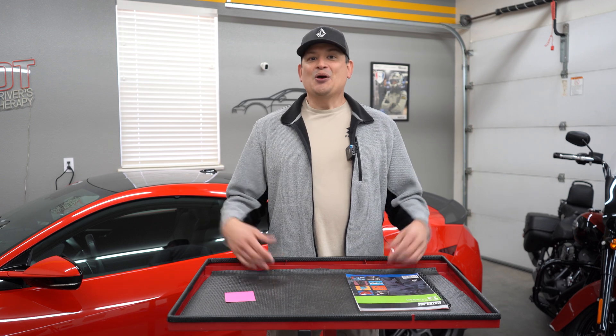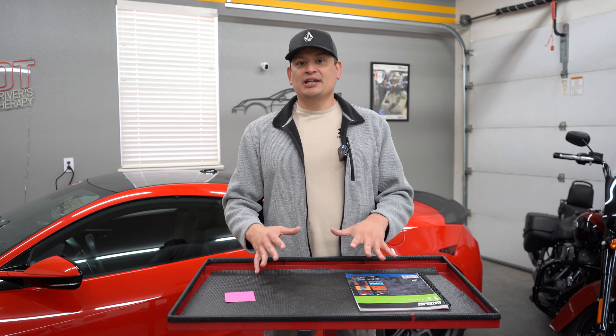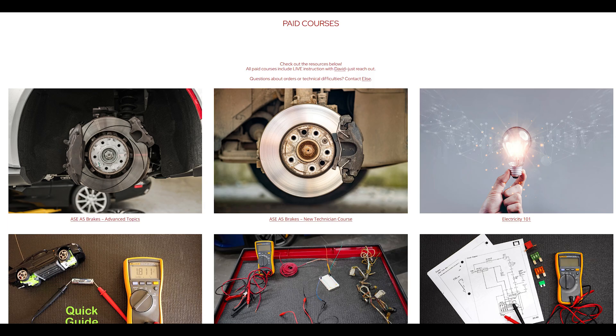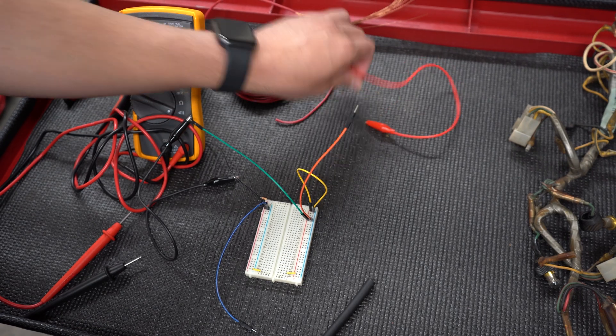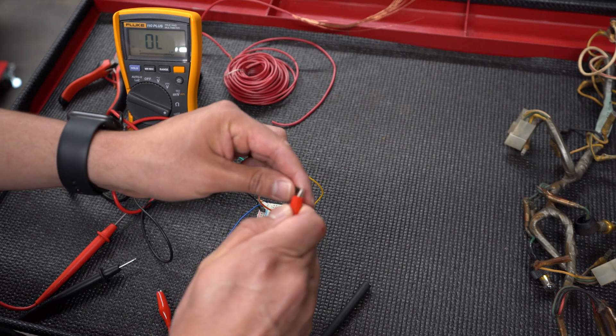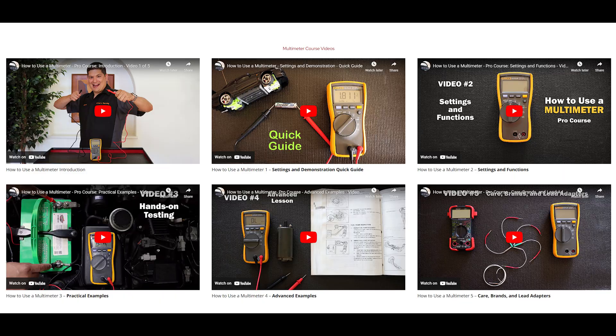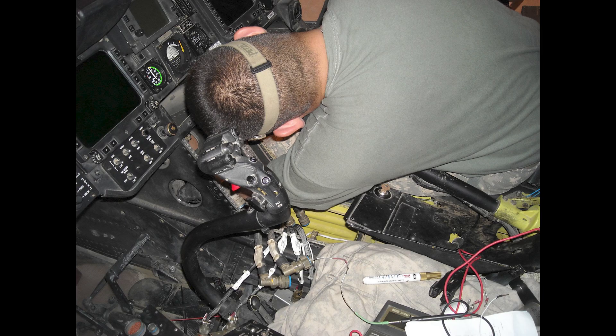For the A6, we here at Drivers Therapy have our own website — it's called Drivers Therapy. Tons of people have purchased our courses and they're pretty awesome. They go from basic electricity to learning how to troubleshoot with the digital multimeter. We also offer free courses where we teach you how to use a digital multimeter. I was in the military — I was an avionics electrician — so I really know this stuff.